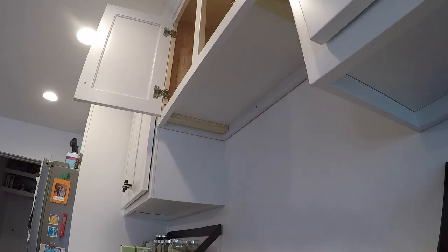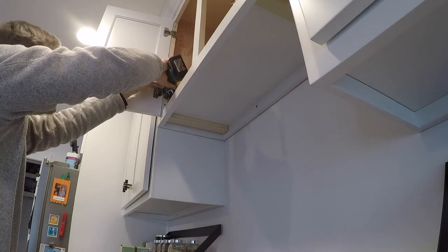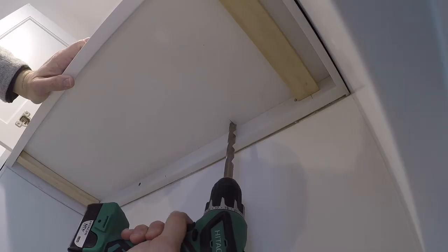The other one just takes two screws, one on either end. Seven and three-sixteenths inches from the center, we drill a hole for the electrical.